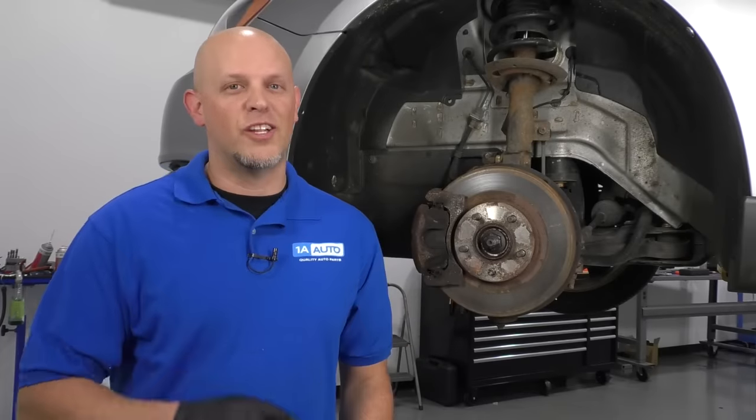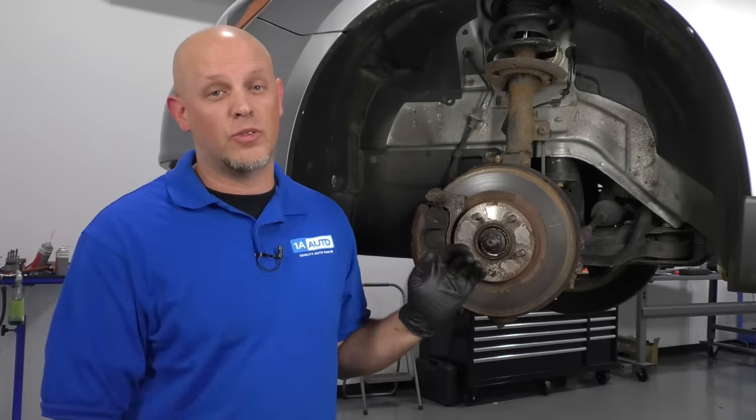So we decided we were going to drill it off. Drilling it out is going to be a lot safer for the wheel versus heat, or versus using an air hammer or an air chisel, because you might slip and damage the wheel.